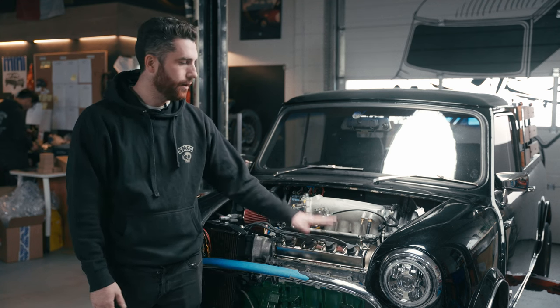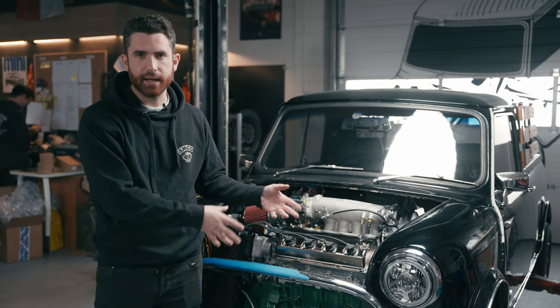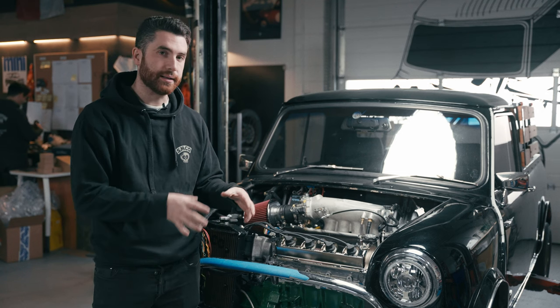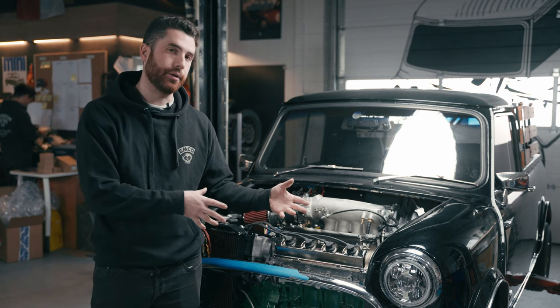It's an awesome engine and fits great in the mini, but like anything custom like this — even though it's a kit with a subframe — there's always a bit of massaging and a little bit of work to make it sit really nicely. We'll go over a little bit about that process.